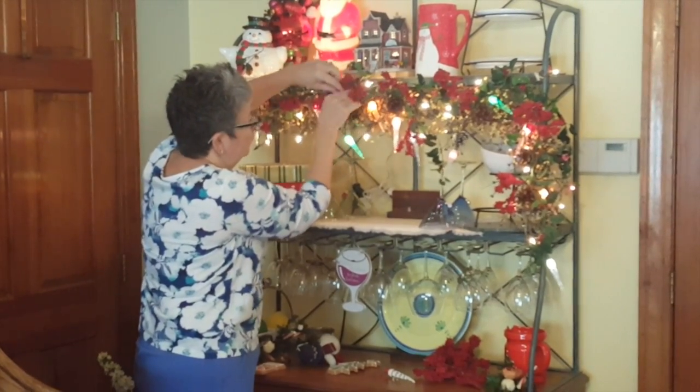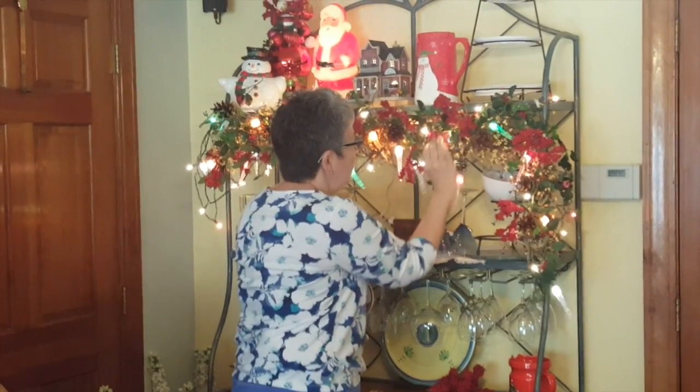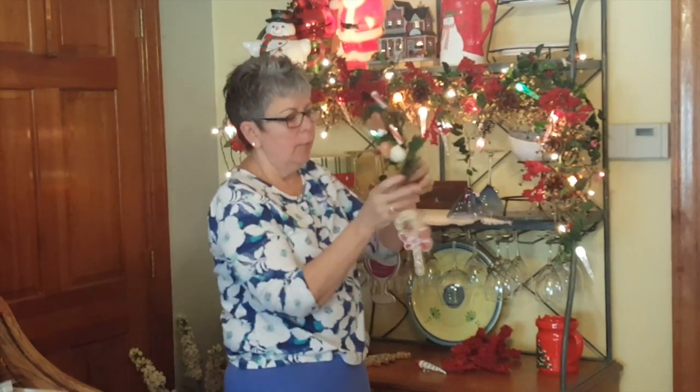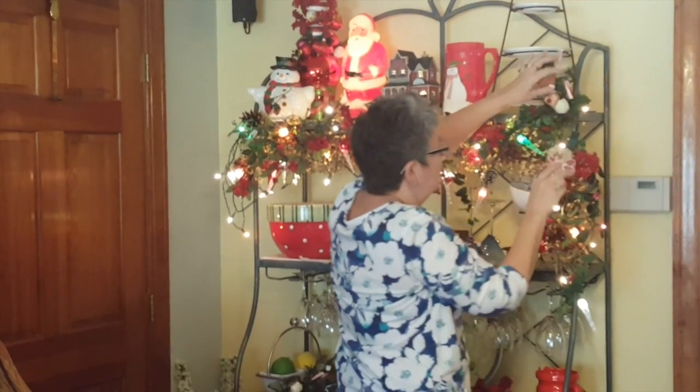Then I have some pretty long picks and I put a little ornament on each one to use on each corner for decoration. Again, just tuck them in with the stem.